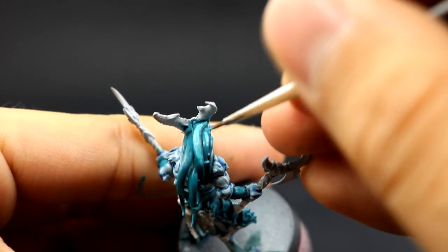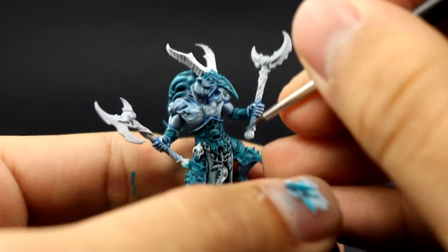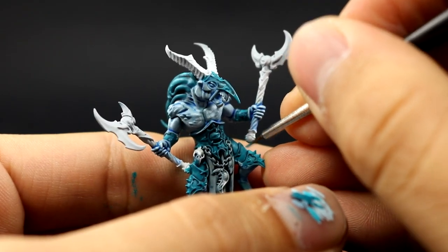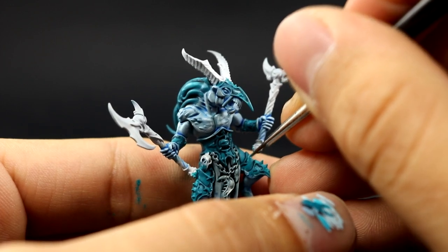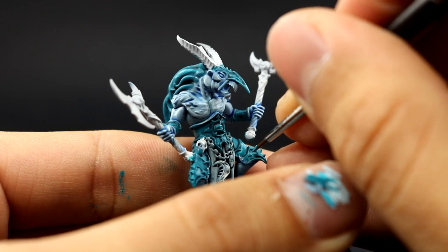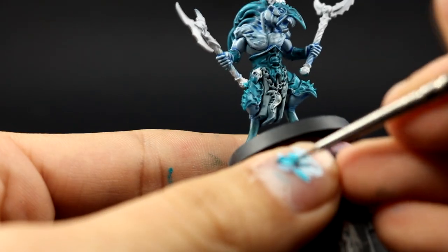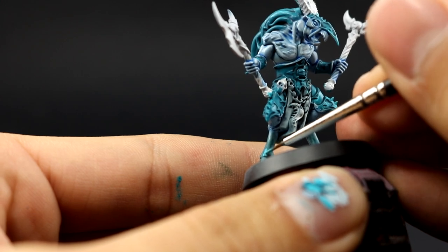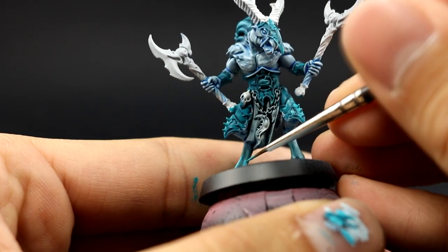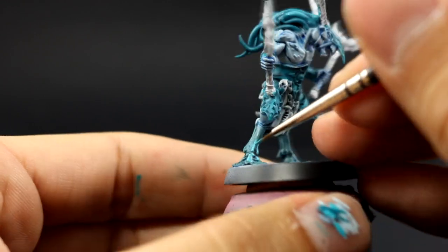Here I'm using Temple Guard Blue and with this color I'm going to pick up highlights on these areas, being very careful to only paint the edges on the armor and the highest parts of the tentacles on the head. I'm also going to paint the bottom of the feet, picking up all of those lower parts just to bring them a little bit more toward blue.